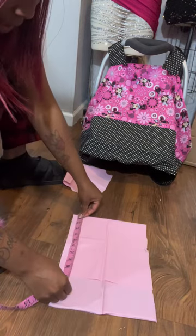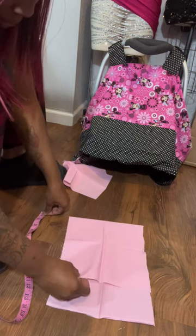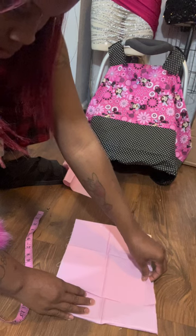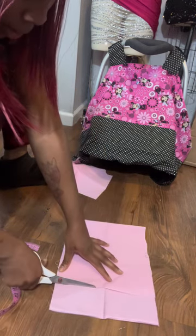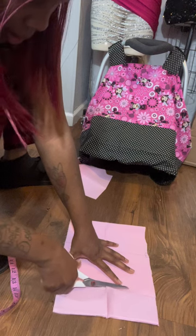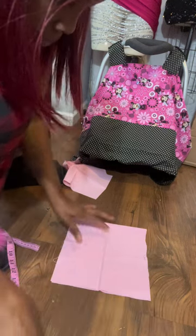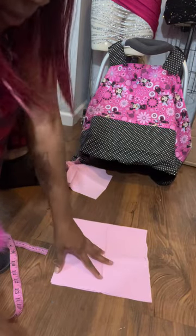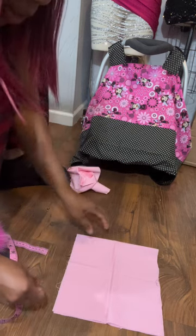I'll tell y'all the measurements — it's 10 on the fold. So trash that piece. This is gonna be my bow and that's gonna be the bow tail or whatever it's called.